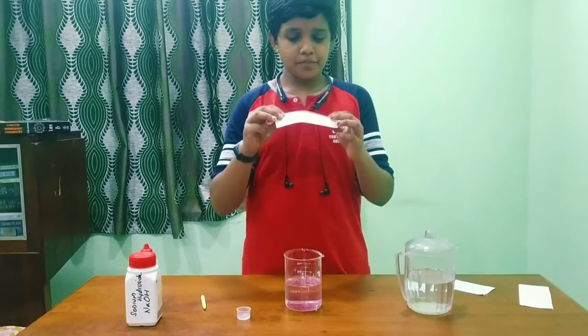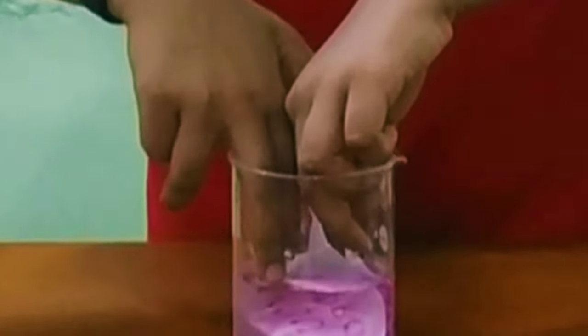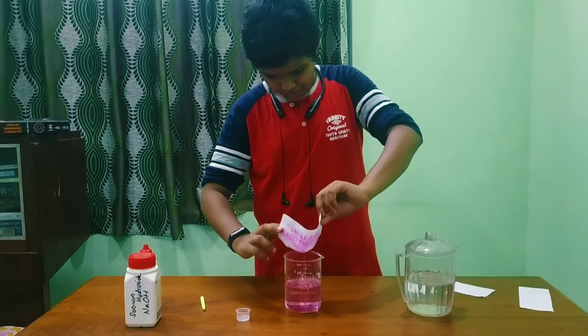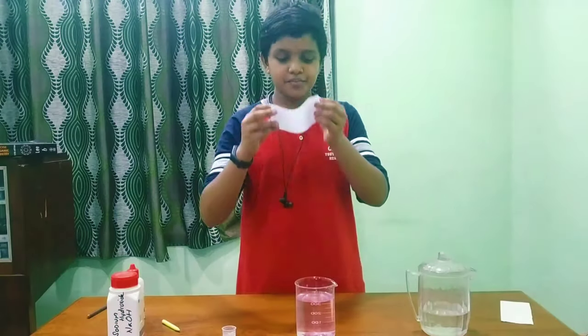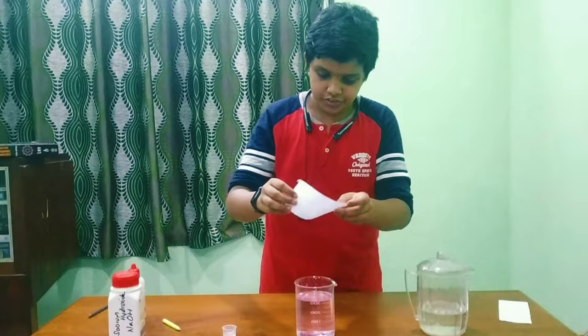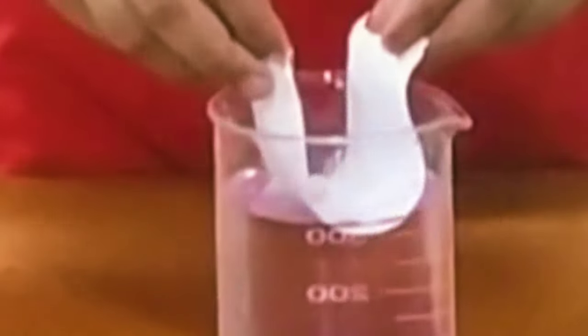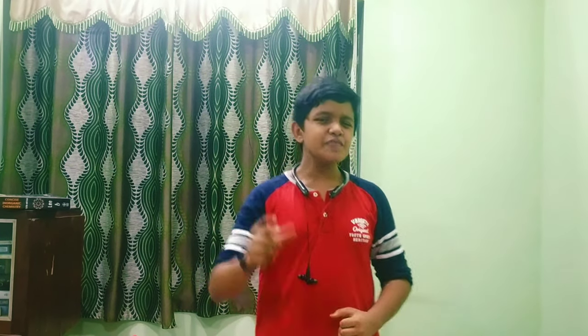I have already put some more paper in, so let's dip it. Oh my gosh! You can see the writing appear. So hope you enjoy this video. If you like the video, like and share, subscribe and press the bell icon for more videos. Guys, bye bye!